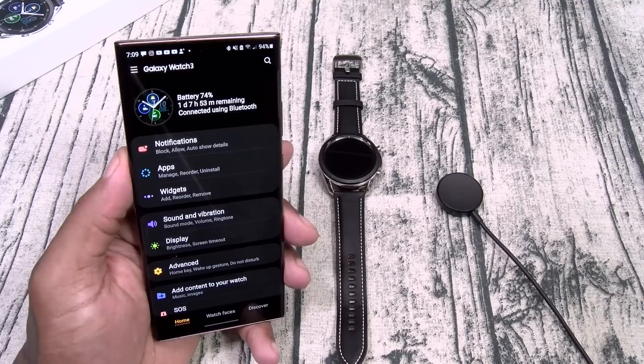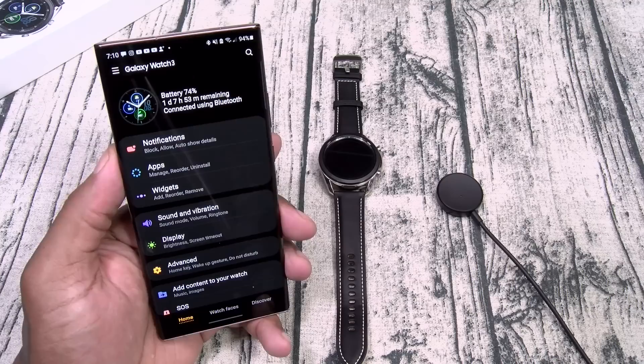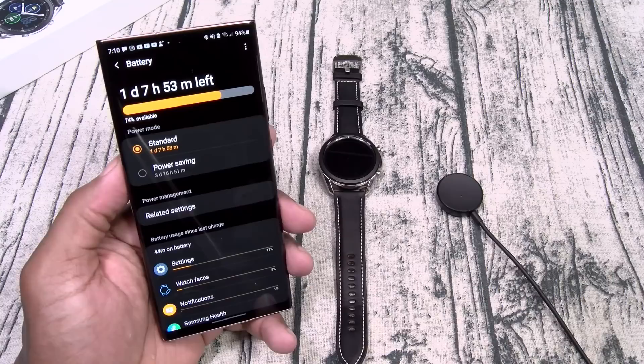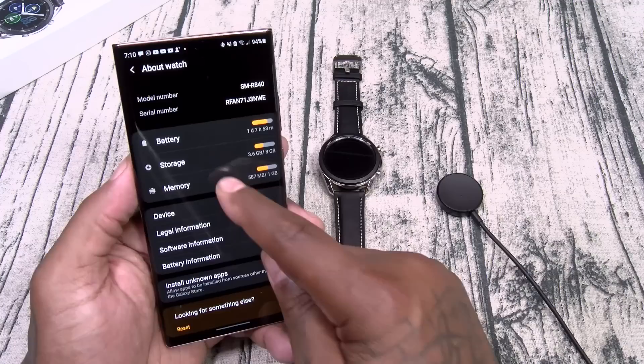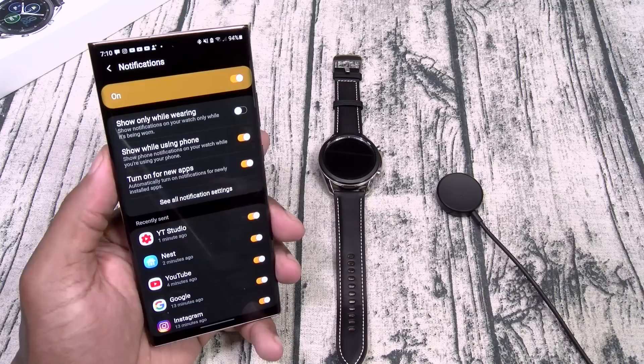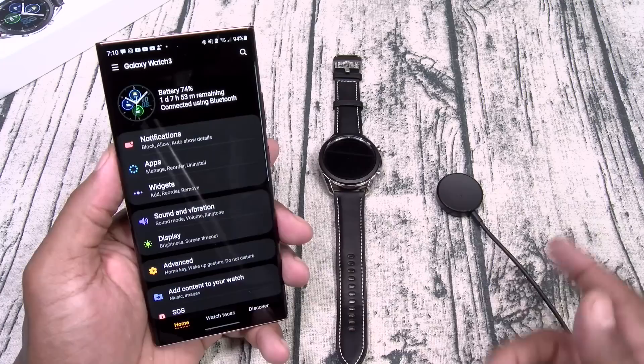Now let's look at the wearable app. Once you set everything up, you have full access to all settings. It shows your watch face, battery percentage, and approximate battery life — this one says one day, seven hours, and 53 minutes. You can adjust battery settings: standard, or power saving mode, and it shows which apps are killing your battery. Under notifications, you got thought protection — you can have it show notifications only when wearing the watch. When you take the watch off, you won't get any notifications. You can also set which apps you get notifications from.